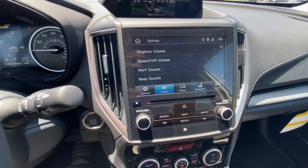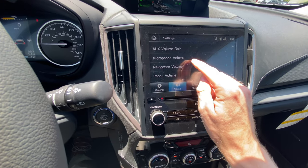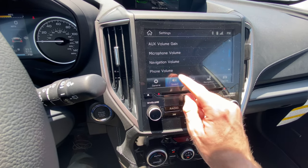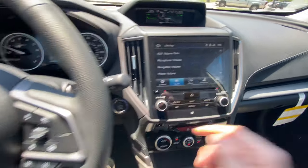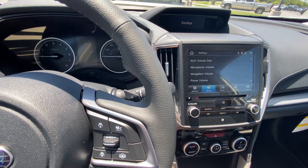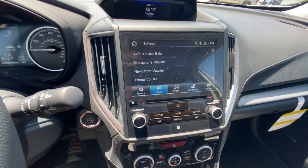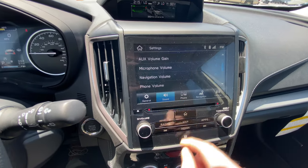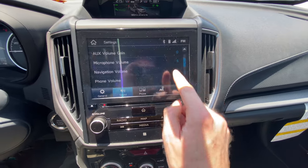Everything else is pretty self-explanatory. The main ones are your microphone volume — that's so they can hear you very well — and your phone volume — that's so you can hear them. Whenever you turn the car off and turn it back on, your microphone volume should still be the same. Any settings you have adjusted should stay the exact same as they were before and will not revert back to default settings.